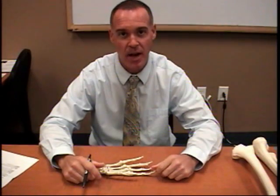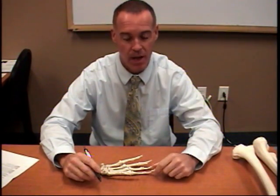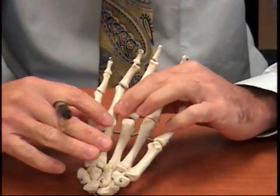Hey guys, we're going to continue with another video right now. We're going to do the hand and then go on to the lower extremity. So we're going to jump right in and show you the hand here.